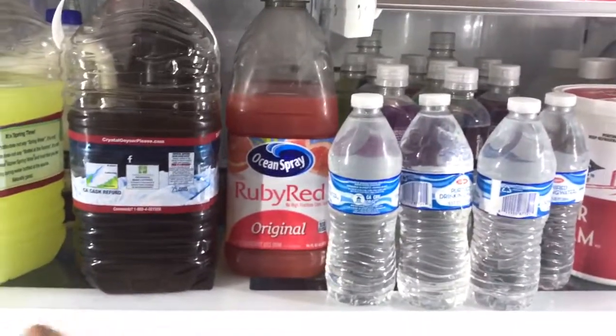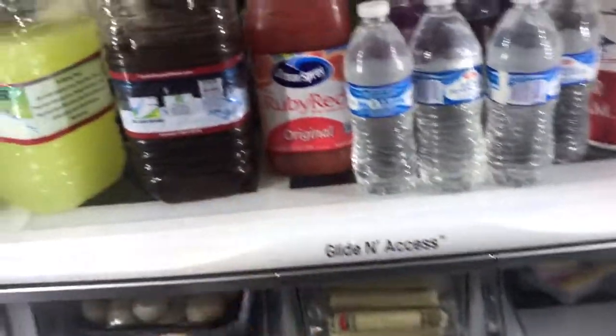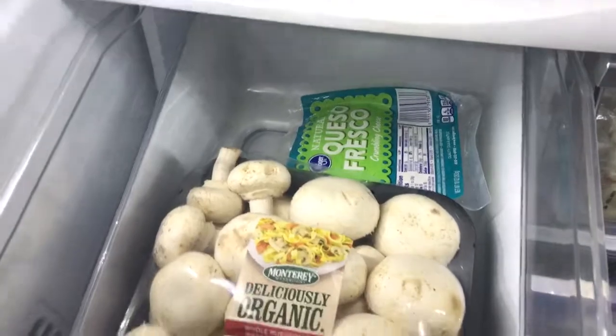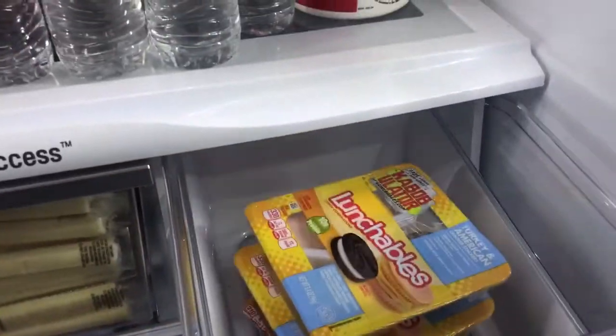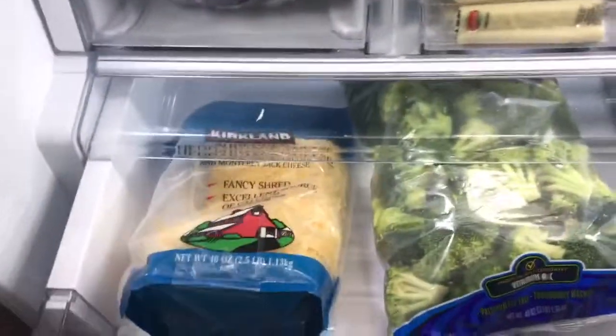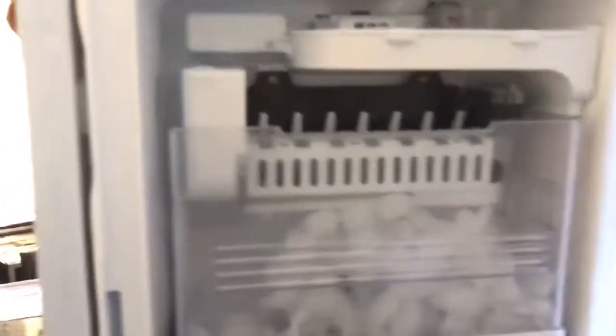Let me show you what we got in these drawers. This drawer slides out. We got some queso fresco, organic mushrooms, some cheese, Mexican candy, and lunch meat for the kid. Here's another drawer — we got some Costco cheese. In the back, you just pull this lever down. There's an ice dispenser — you can take this off and pour it into the ice box.